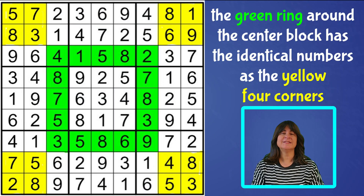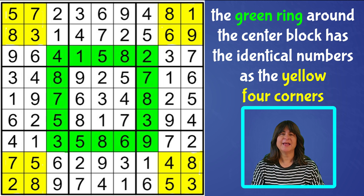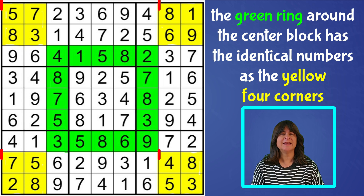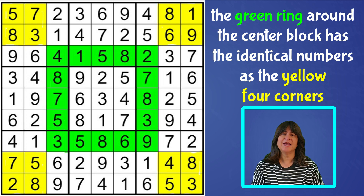So the what is this: the ring around the center block — really the square around the center block — that's the 16 cells highlighted here in green. These 16 cells contain the exact same digits as the 16 yellow cells in the corners of the Sudoku grid. The digits in the yellow cells are identical to the digits in the green cells, and together these two sets make up Fistimafell's ring, sometimes called Fistimafell's theorem.